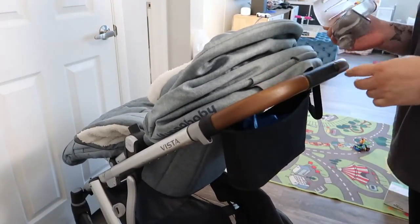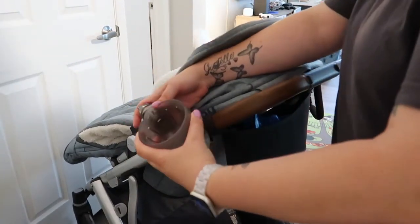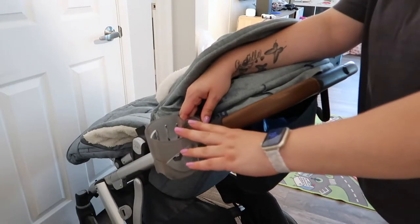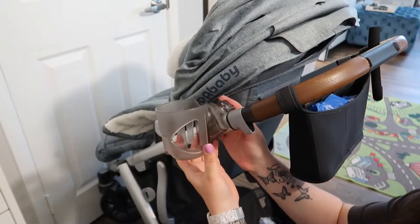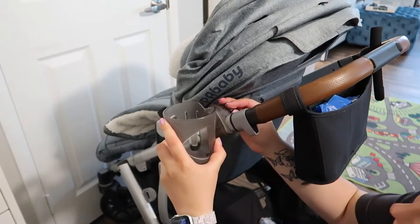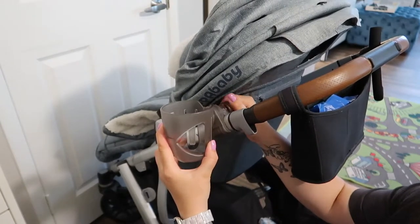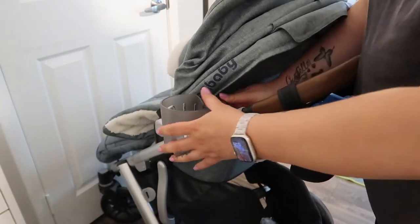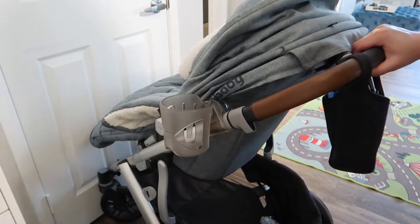There are two ways that I can install it — either like this, or on the side like this, which I'd rather have it on the side because that's where my UPPAbaby cup holder was. I'm going to put it right here because this is where I like to fold the stroller. I'll open this as much as I can to put it on, and now we're just going to close it in the back. That's it — it literally took two seconds to install this on my stroller.